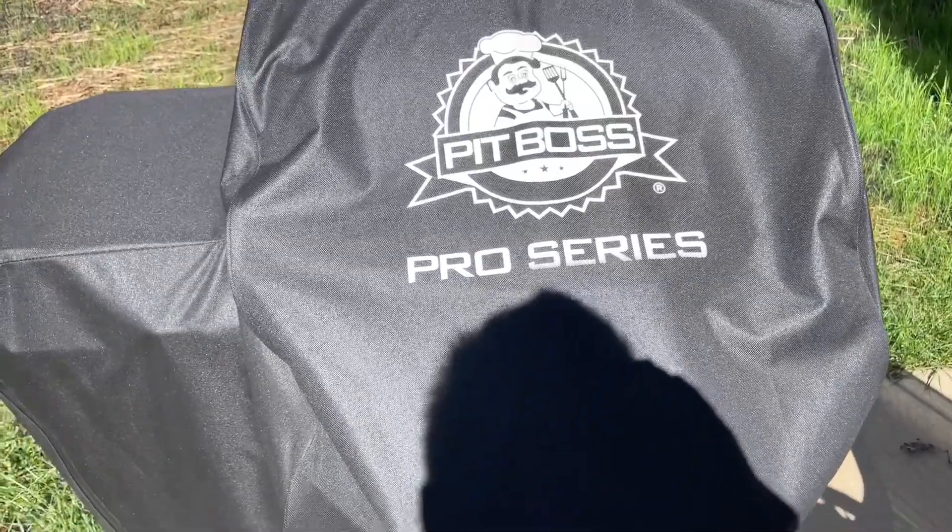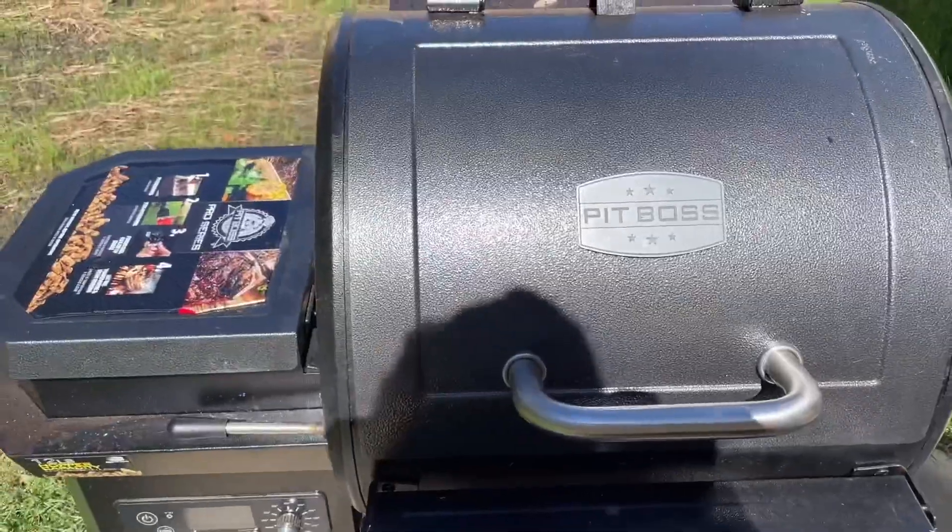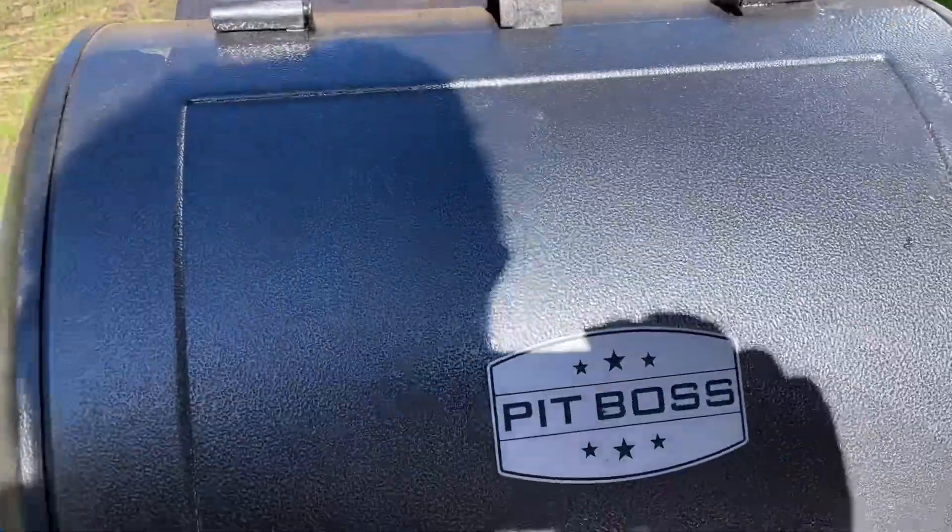Okay, it's October 10th, 2021. I haven't used this in a couple of weeks — probably two months. I hadn't used this in a while: the Pit Boss Pro 600.